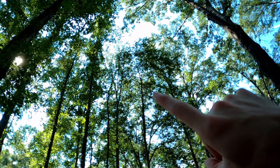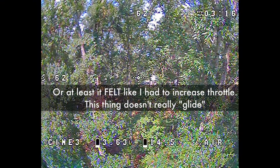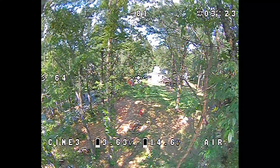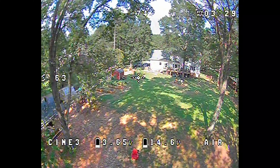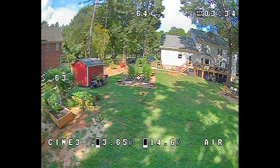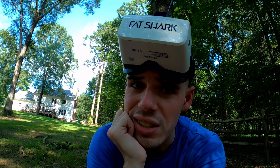I definitely noticed — you can see on the OSD — the whole way going down through the trees when I was descending, I actually had to increase the throttle because I was pushing the nose down but also increasing throttle, partly to speed up but also to maintain stability. I'm definitely going to look into designing a frame where the GoPro sits at the front in line with the frame. It'd make it a little bit bigger, but overall I think it'd be way better.